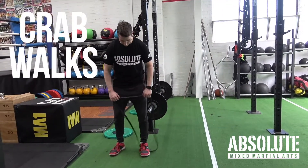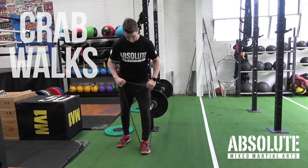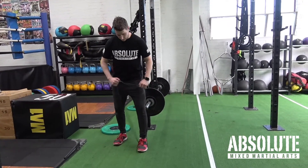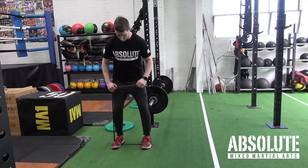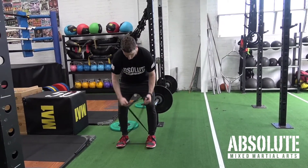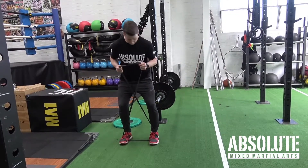All right guys, this one's crab walks. Might be the start of your program as movement prep or structural integrity. I'm going to step on it in the arch of my foot with one, come in, pull it apart a little bit so it's nice and tight, cross it over, pull it up into the chest and I'm just going to take tiny little steps.